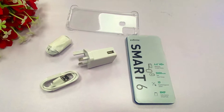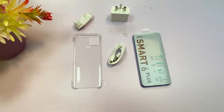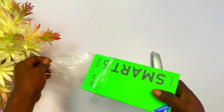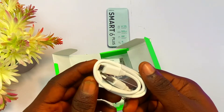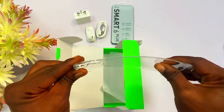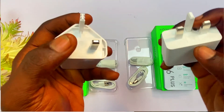As for the Smart 6 Plus, it comes with the same things as the Smart 6 — SIM remover, earpiece, USB cable, charger, and transparent bumper case. Almost everything is the same, with the only noticeable difference being the two chargers when placed side by side.